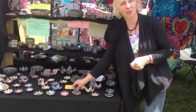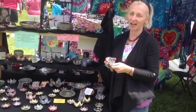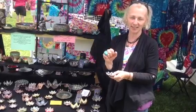The difference between raku pottery and regular pottery is you take it out of the kiln when it's very hot. You put it in a bucket with paper or sawdust, it catches fire, and then you put a lid on it.